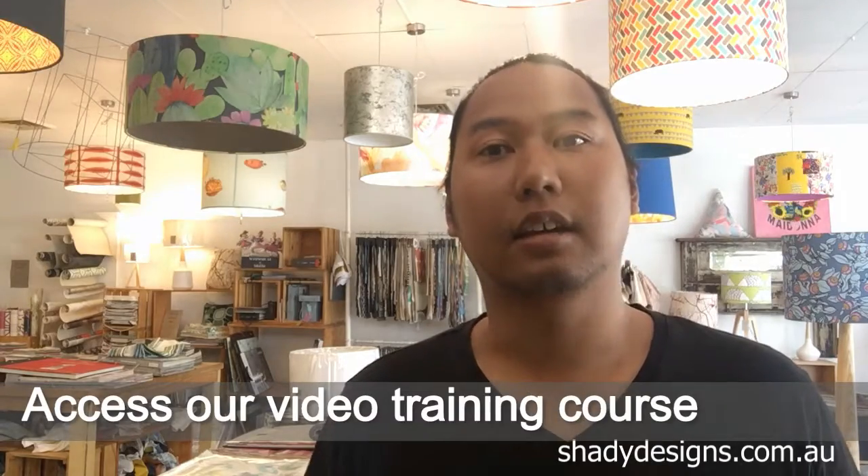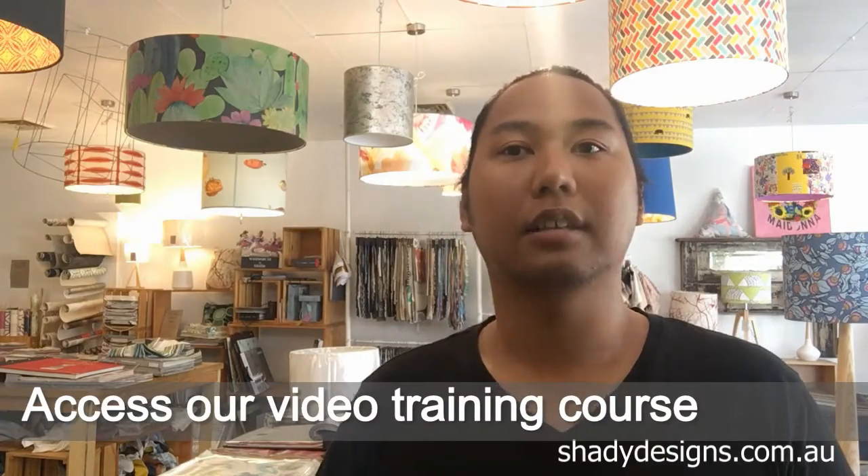We wanted to share this because so many people from around the world have been asking us if we do lampshade making courses. We've also trained so many staff members over the years and made little videos to help them with every single part of the lampshade making process — I've now put it all together and I'm releasing it as a course for you guys to enjoy.